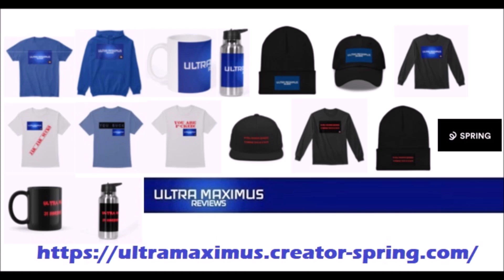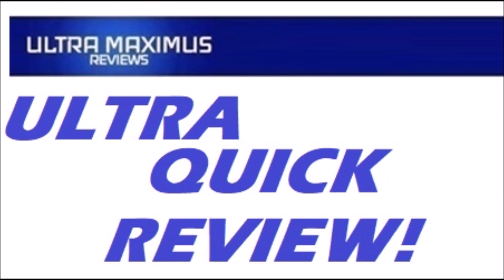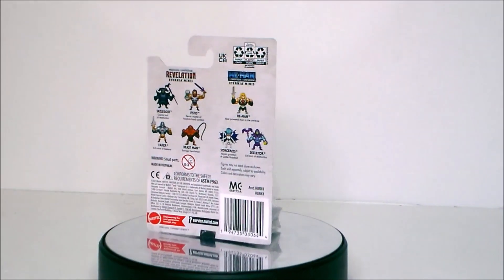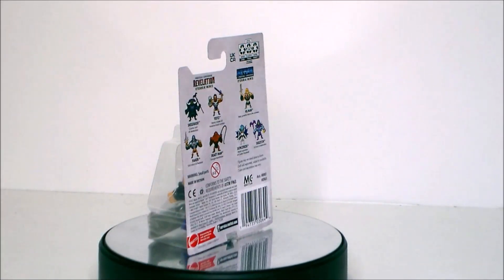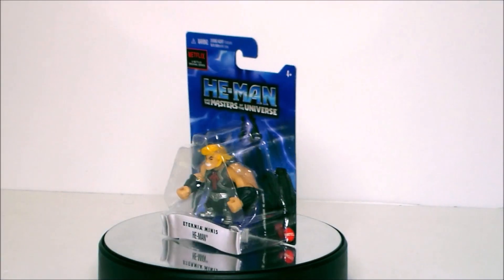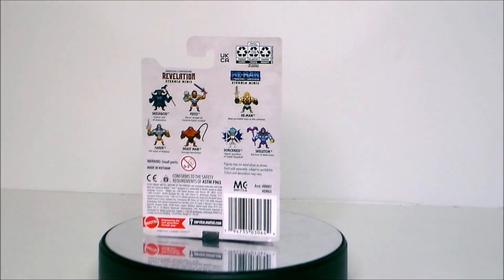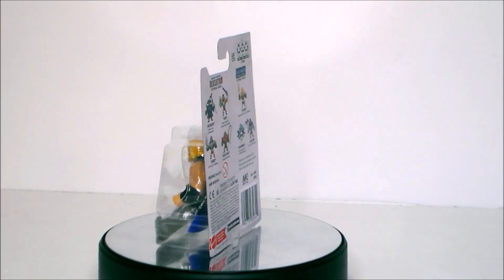Hey guys, here's an ultra quick review of the Eternium minis He-Man from the Netflix He-Man and the Masters of the Universe. Here we have He-Man in the packaging.